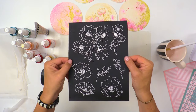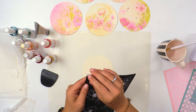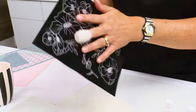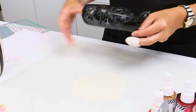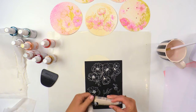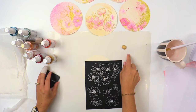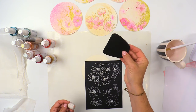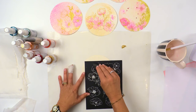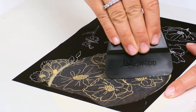We're going to start out using this screen. It's available in the Mink collection, and it looks like some hand-drawn florals. What's fun about the screens is that you can really position them wherever you want. They are sticky back, and that helps them stay put as you're using them. I'm going to go ahead and place that right over my paper and put a little bit of the screen ink on my non-stick mat, and then I'm just using this scraper — you could really use a credit card or a piece of chipboard. You're just going to scrape the screen print ink over that area.